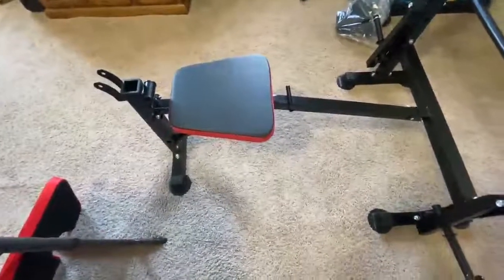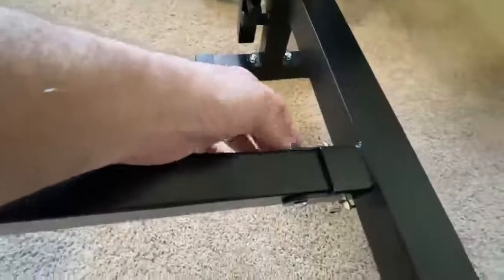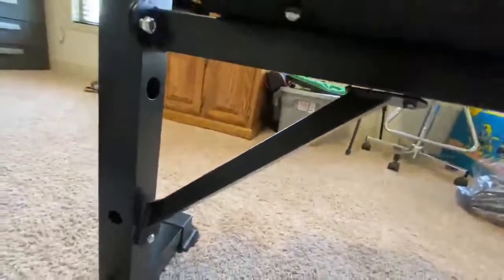Part of step six — instead of going to seven because I jumped ahead by mistake — is getting this bar in. You've got both going through here and a lock pin there, and on this side two smaller bolts and lock nuts. They didn't want you to tighten anything until the support bar down here was installed. So I'm going to snug this up and then tighten those bolts — that was the rest of part six, going into part seven.